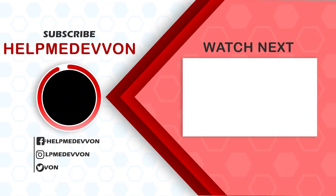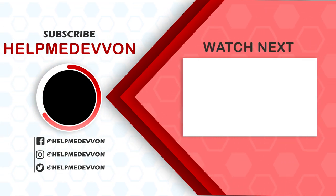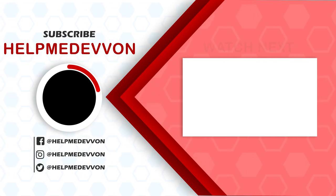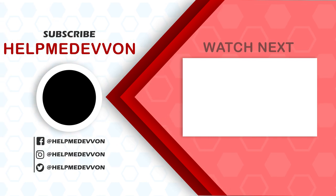That was my tutorial on why you should be using compression in your masters. I really hope that was helpful. Make sure you comment, like, and subscribe. Also make sure you follow us at helpmedivon on Instagram and join our Discord community with a bunch of other engineers. Visit helpmedivon.com for templates, vocal chains, presets, and more. Keep supporting the channel and until next time, bye.